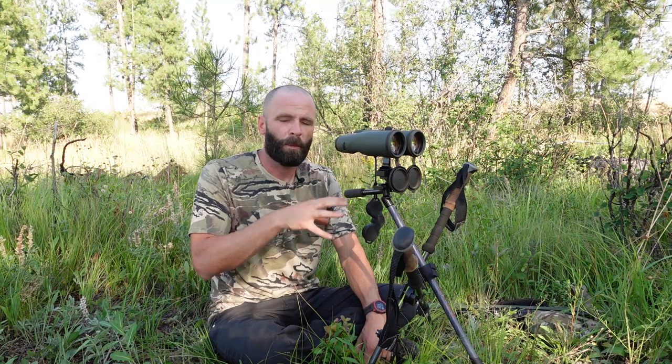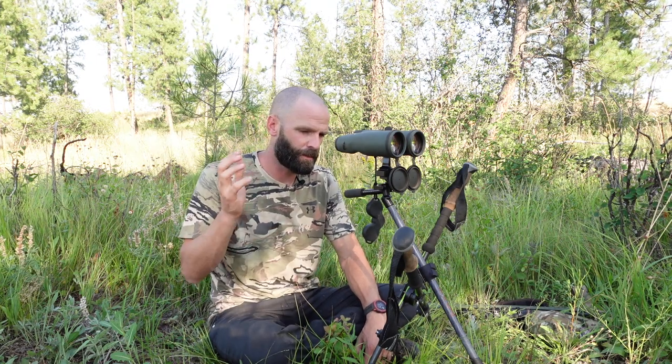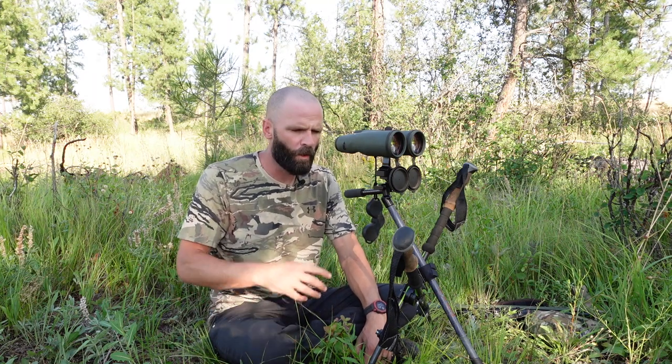My recommendation: if you're an ultralight backpack hunter and that's the majority of your hunting, you'll get great value biting the bullet and paying for this system. You'll save a pound to a pound and a half and have a very comparable product. If you only backpack hunt five to ten percent of your hunts, it might be pushing it — you'll probably reach for the heavier duty tripod you already have. This really augments your system for ultralight applications — sheep, goat, high country mule deer, backcountry elk hunters. The Wiser guys have done an awesome job.